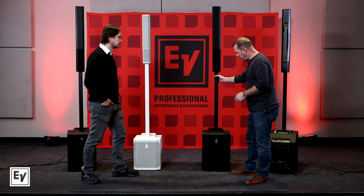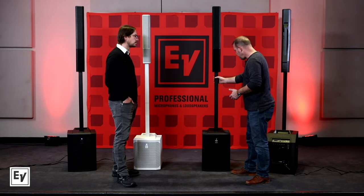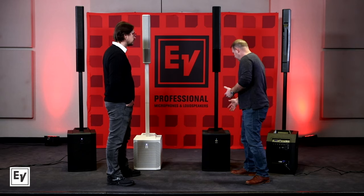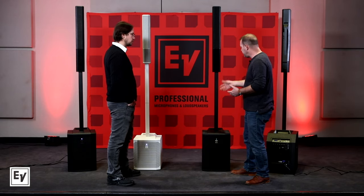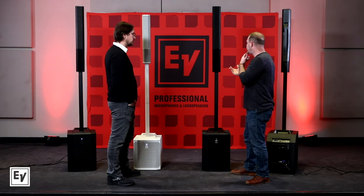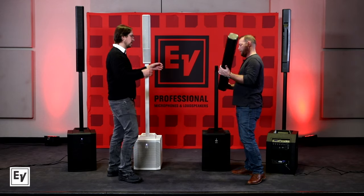Some of the other things that stand out are the details of the product. When you look at just the subtlety of how it was built — there are no external cables. All of our connections are made to the back, which hides all the cables. And then there are no cables going between the sub and the top either. How did you guys do that?